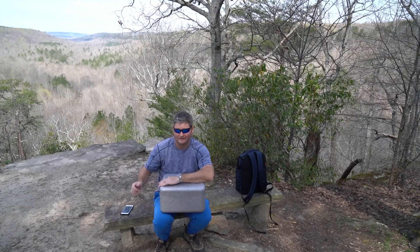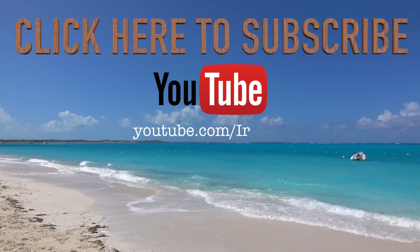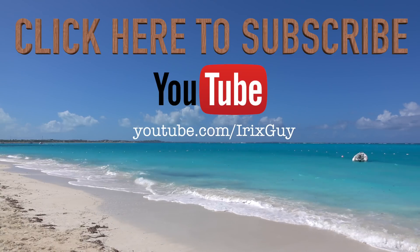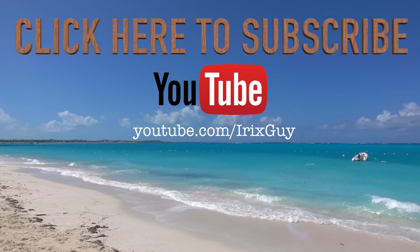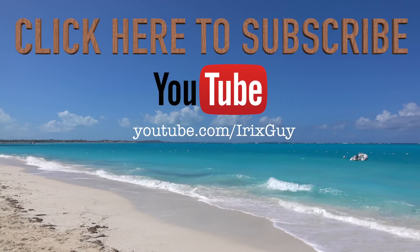Thanks for watching and be sure to subscribe to youtube.com/iRickSky. Y'all have a good day. I wanted to take a moment to thank you for watching this video. If you enjoyed it, please subscribe to my channel. I'm an independent channel and it's viewers like you that help me continue to grow. I appreciate your viewership — y'all have a good day.